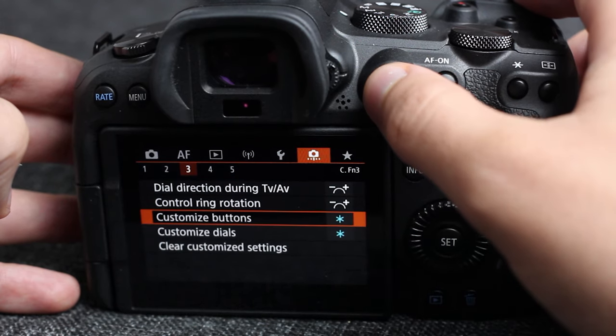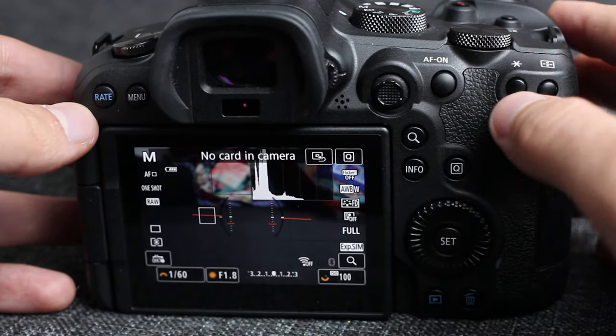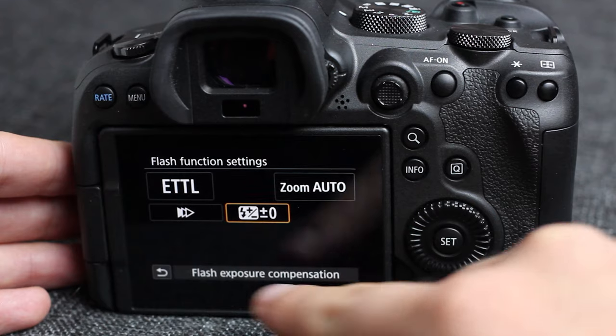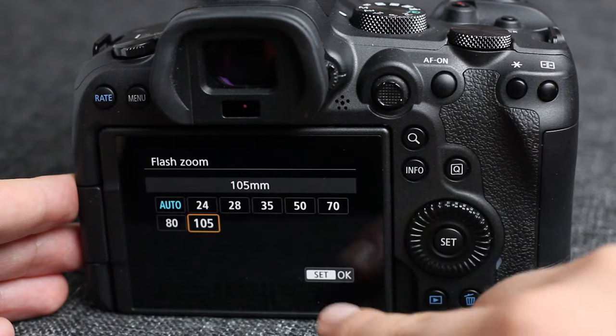Here's the really cool part: remapping one of your buttons to be a quick access button for all the controls on the back of the flash. Just remap one of your buttons — mine is the star button — and when you press it while the speedlight is attached, it will allow you to control the flash from the camera. I'm not sure if the R did this but the R5 does, and it's pretty cool. You can adjust the manual mode intensity and the zoom millimeter setting right from the screen, which speeds things up a lot.